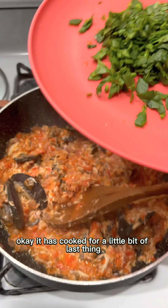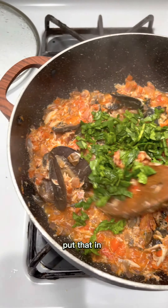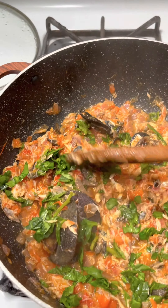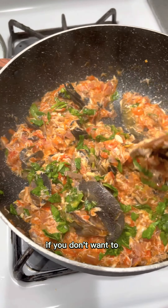It has cooked for a little bit — the last thing you want to add is your spinach. Put that in. You can use any type of vegetables, but I go with spinach because it goes with almost everything, and I love spinach. You don't have to use spinach if you don't want to.